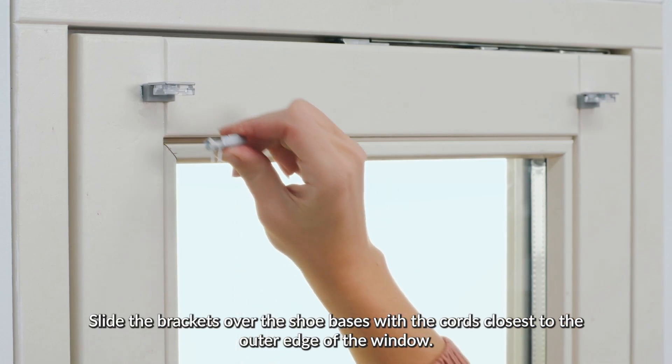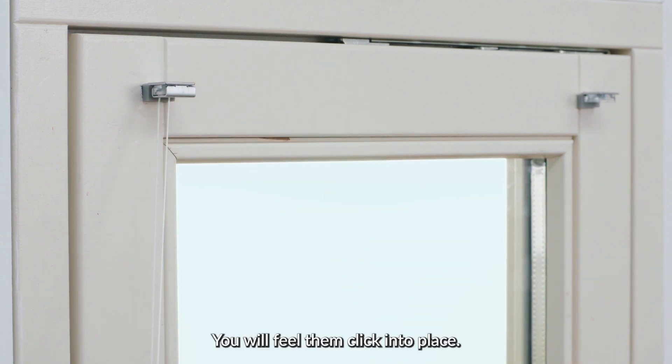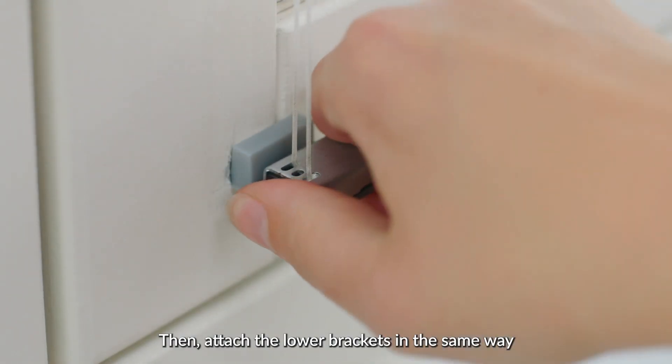Slide the brackets over the shoe bases with the cords closest to the outer edge of the window. You will feel them click into place. Then attach the lower brackets in the same way.